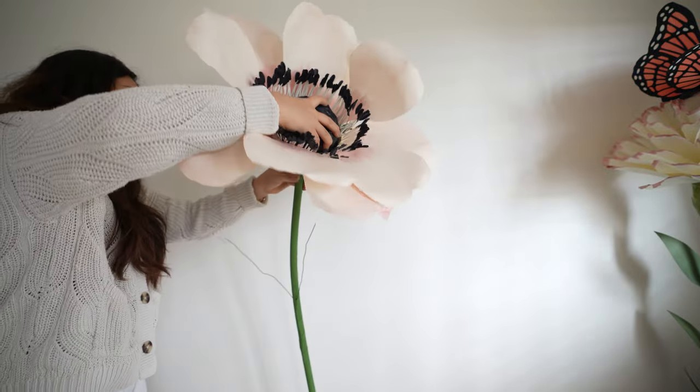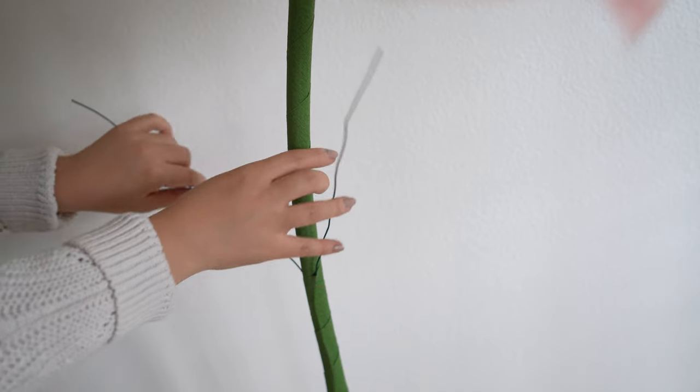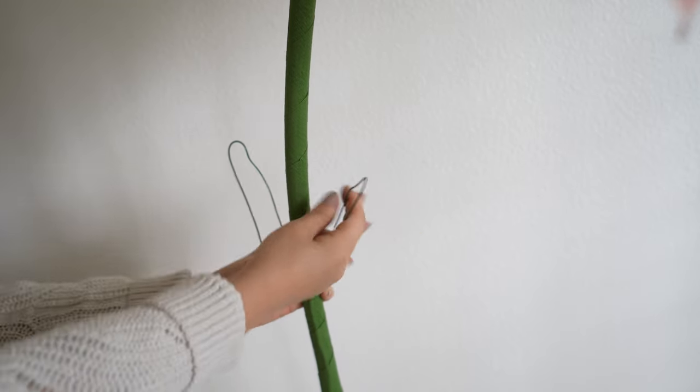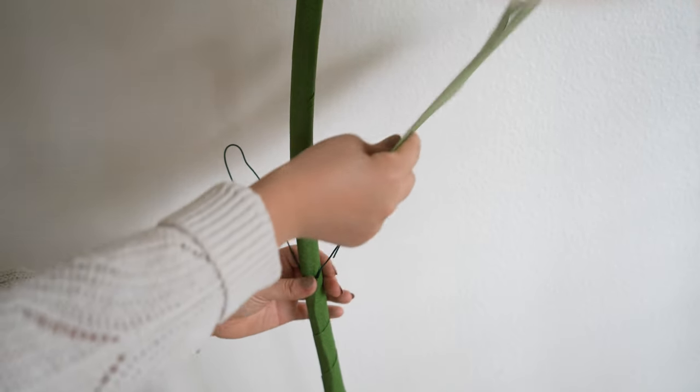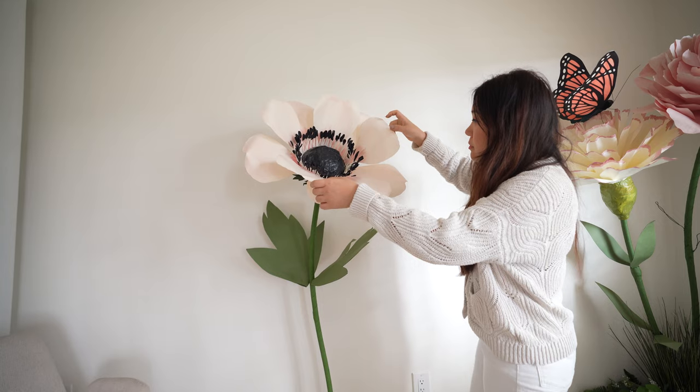Lastly, add your flower head on top and loop the floral wire to attach your side leaves. The loops should help the leaves stay in place in the direction you want. Make sure to check out my other giant flower tutorials, and please like this video and subscribe to my channel. Thank you for watching.